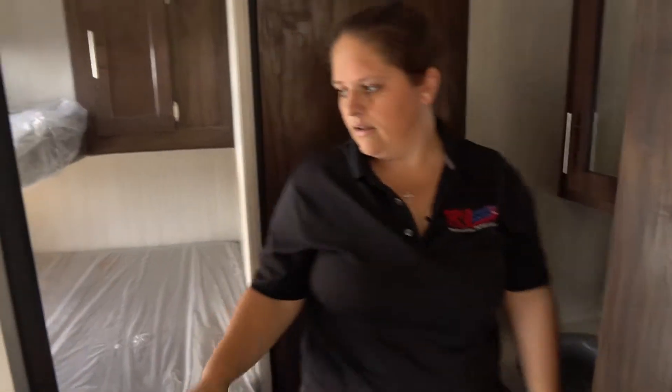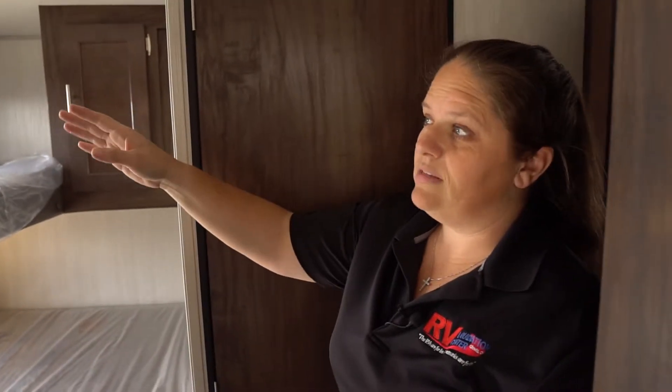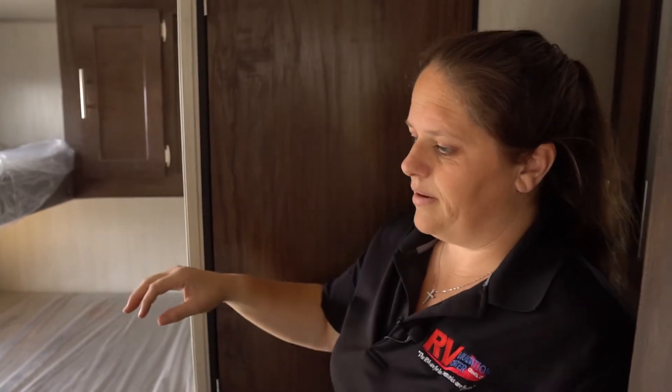To our right is going to be the bunk bed system. You're going to have a full bed below and then a twin size bunk above. That has USB ports and power hookup on top and on bottom.